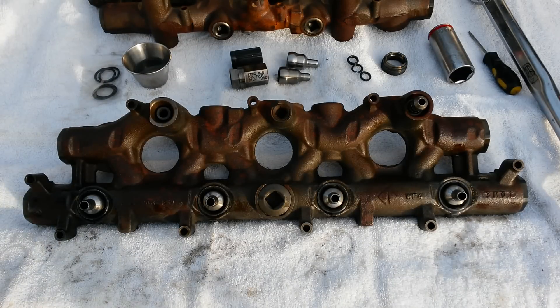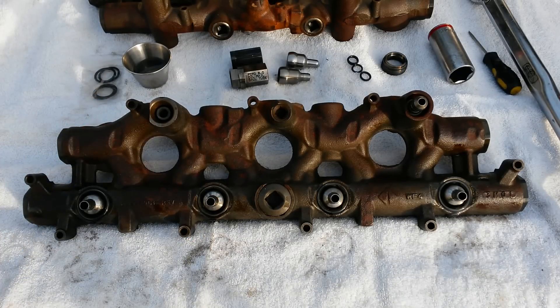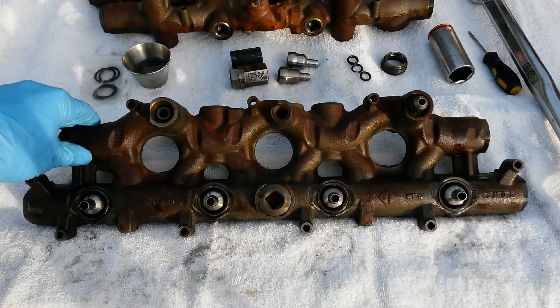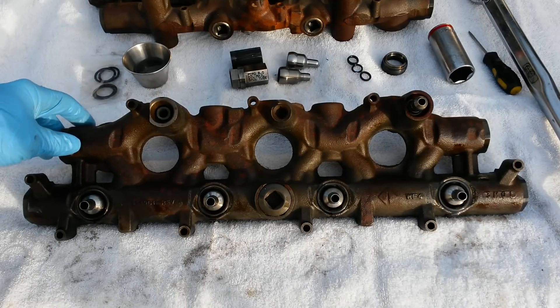Today I'm going to show you how to quickly and easily diagnose a failed nipple cup seal or top injector seal and go get those replaced. If you've made it this far, you may have already narrowed your hot no-start or no-start issue down to a no high pressure oil problem.